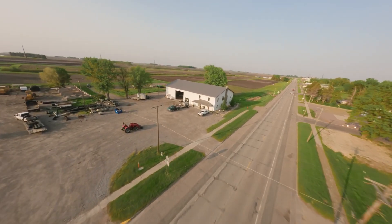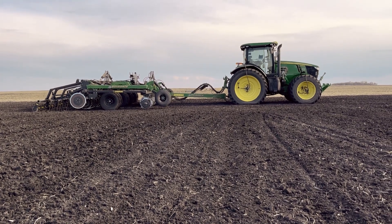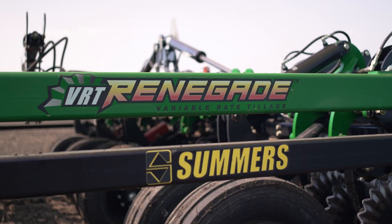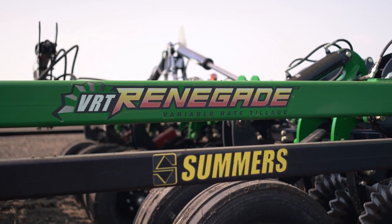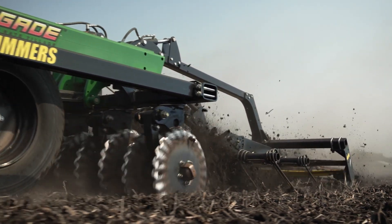Hey folks, Nate Furley here coming from my farm in Gibbon, Minnesota. I'm out here prepping the seedbed with the Summers Renegade — that's right, not a field cultivator. I want to share just some of the key features of the Summers Renegade.